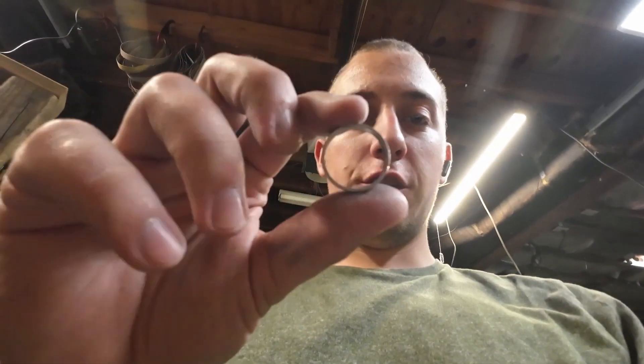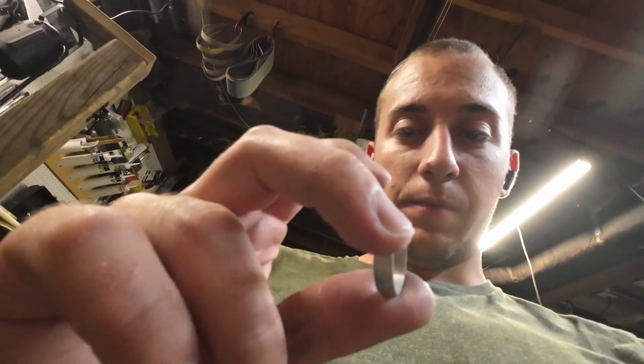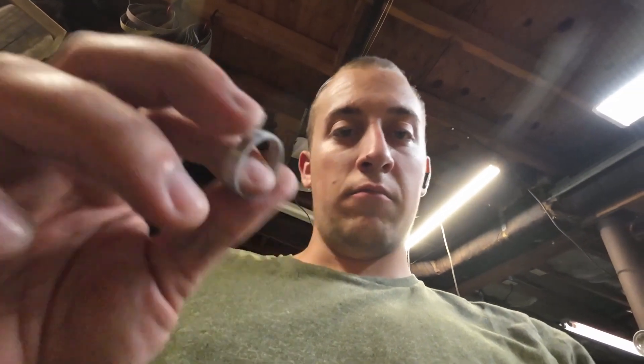All right, so we just now finished the band — or the liner — it's a band. I just got it sanded down to 120 since it's just going to be covered, so it doesn't really matter that much. Now we're going to go ahead and get working on this, which is going to make a ginormous mess, so that'll be fun.